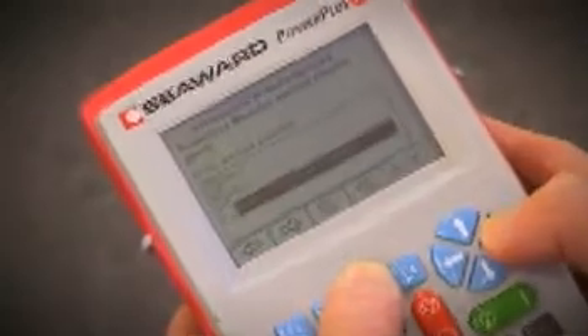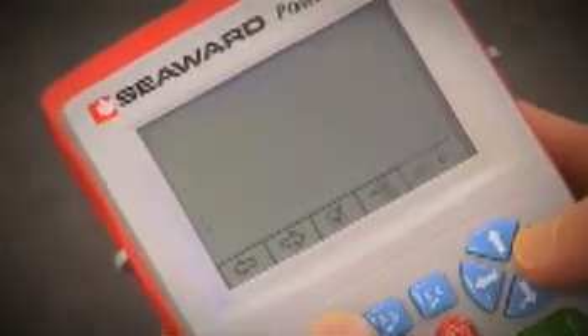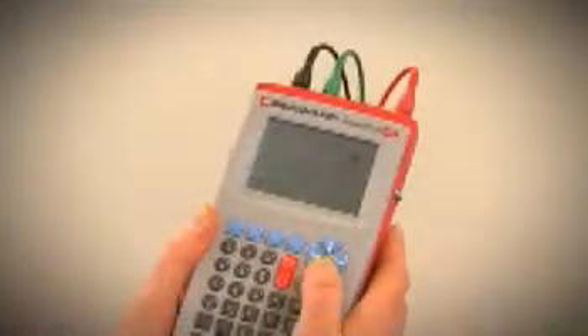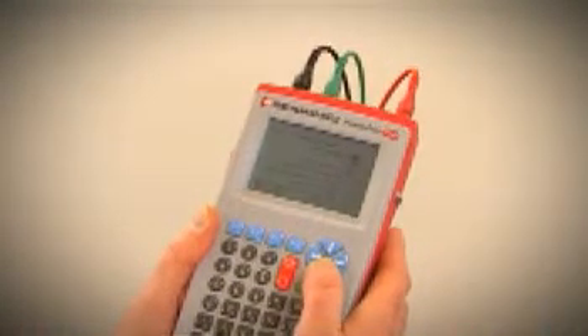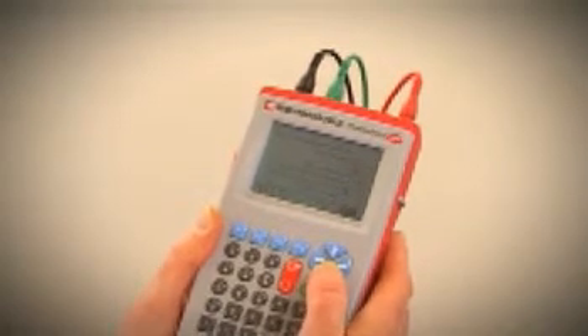Inspection details are entered directly on the schedule of inspections in the electronic certificate. When a measured value is required, the PowerPlus 1557 will automatically enable the appropriate measurement mode and the test key will flash.